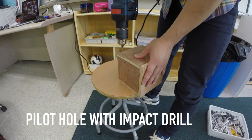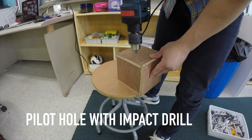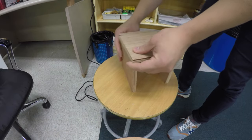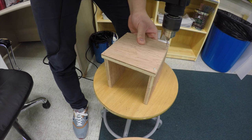You will then create a pilot hole using an impact drill. This will make hammering a lot easier for your students. Make sure to place the other board under your L-shaped piece as support. When drilling, you will want to hold onto the trigger as you bring the drill bit out of the boards.